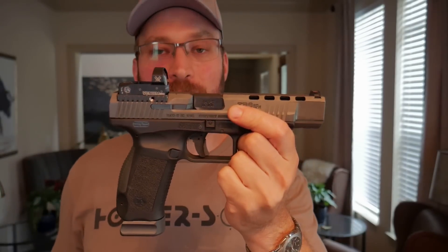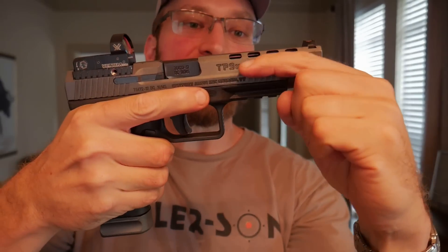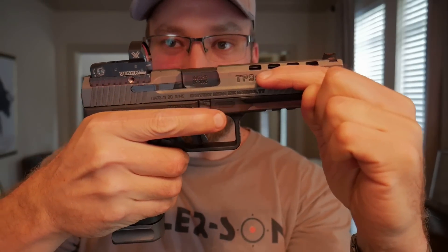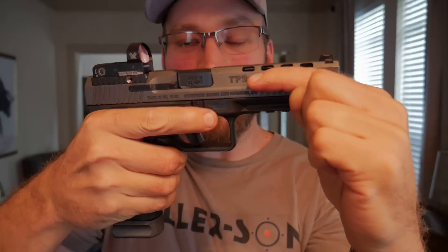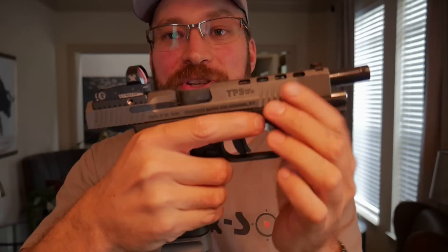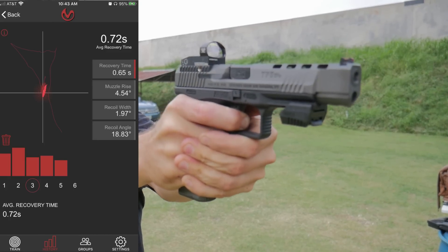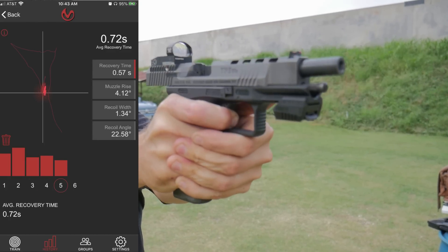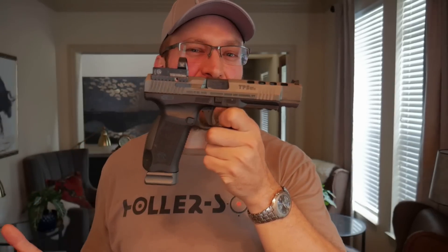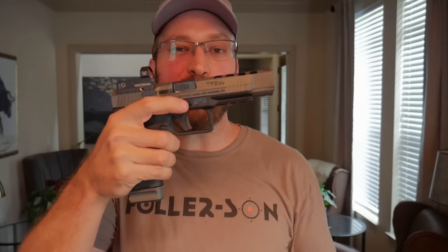The gun has a pretty high bore axis. If I hold the gun like you would to fire it and put my fingers in line with where the barrel is, you can see there's a good bit of separation between the web of my hand and where the bore is. As a result, you end up getting a gun that flops around quite a bit in recoil. Using the Mantis X with a two-handed grip, I was getting about four and a half to six degrees of muzzle climb, whereas my Glock competition gun generally gets between about three and a half to five.